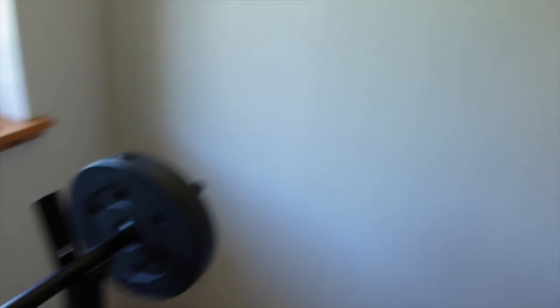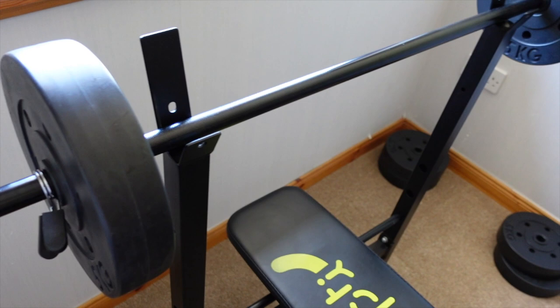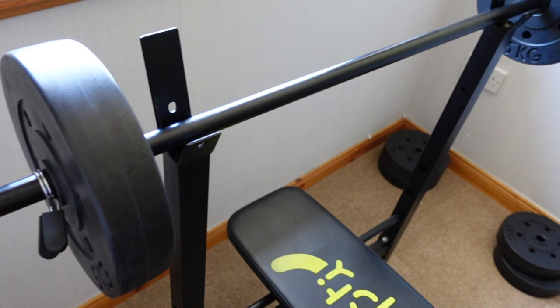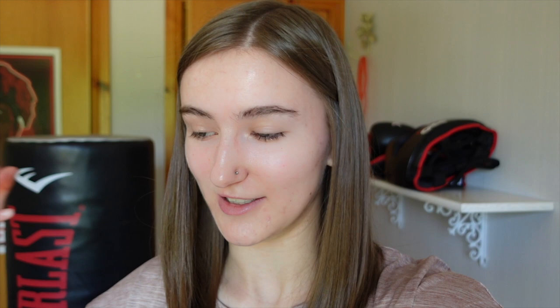I'm absolutely roasting after being on the exercise bike — I was on there for about half an hour. I actually probably could do more so I might go back on after I weightlift for a bit; I just like to jump back and forth between the two. As for weightlifting, I only lift 10 kilograms because I am very weak. I actually can do 15 but it's a bit of a struggle and sometimes I hurt my back, so I think it's better to stick to 10. I'll start off with 10 kilograms and do the one where I lie down and lift it up. I'll find out the actual names of everything and put it on screen.